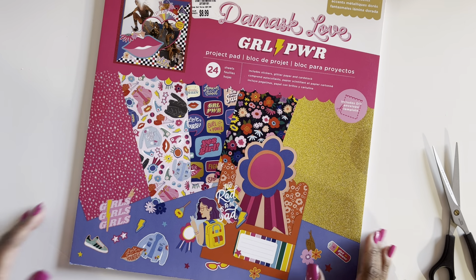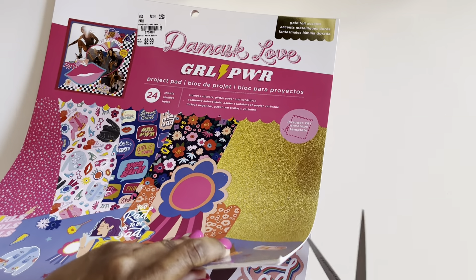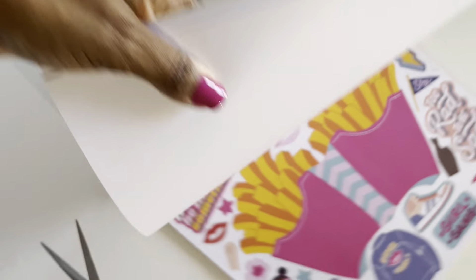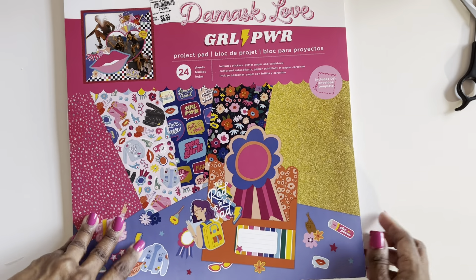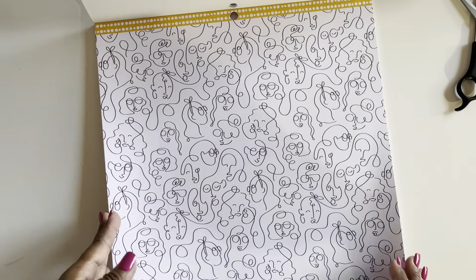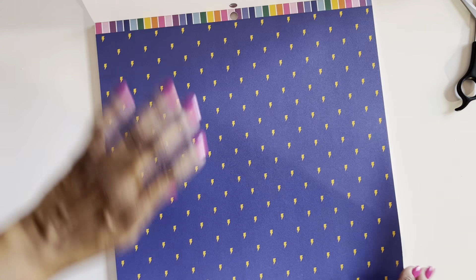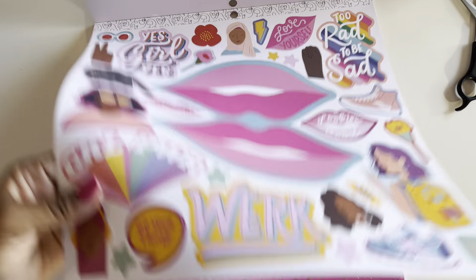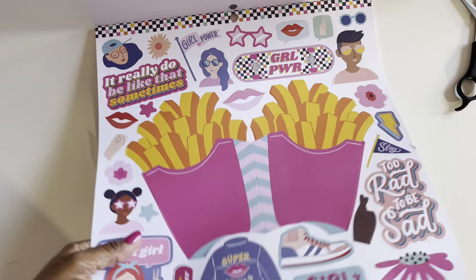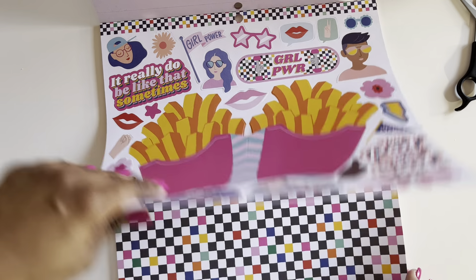And then we have the Project Pad. This is usually what I get from Damask Love — I usually get the Project Pads. So this comes with paper and stickers — these will be all gone by the time we're done. This is single-sided, but then it'll have cut-aparts; my kids use those too. And then there are also repeats of the paper. Cool — this one has glitter in it.